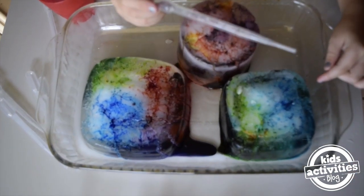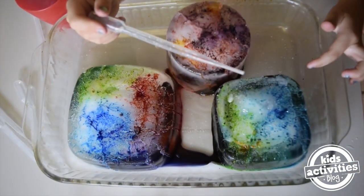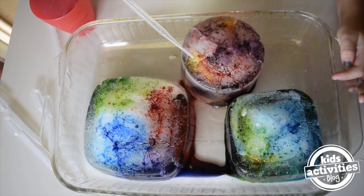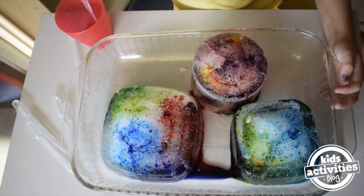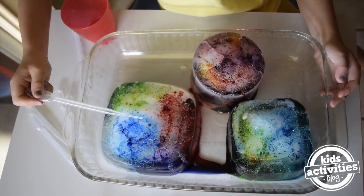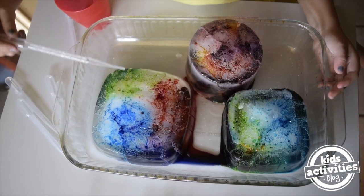This teal color is my favorite one. And here's one of my other favorites, the yellow. I'm going to get some more water. I'm going to put some on here and over here.